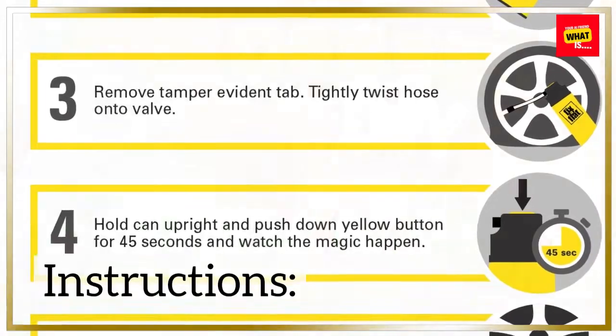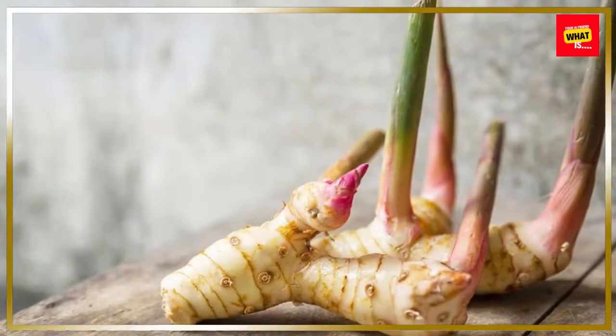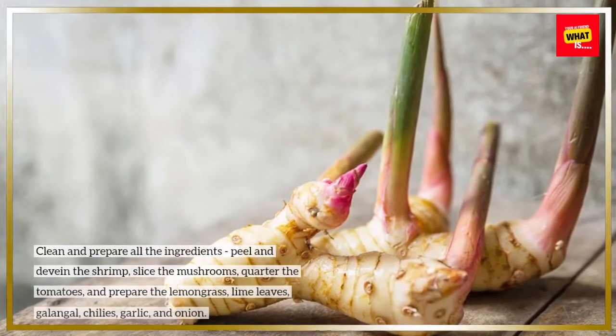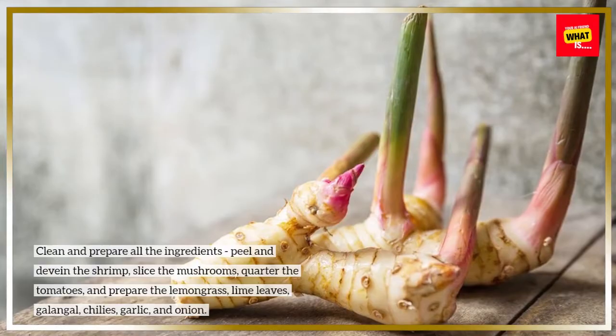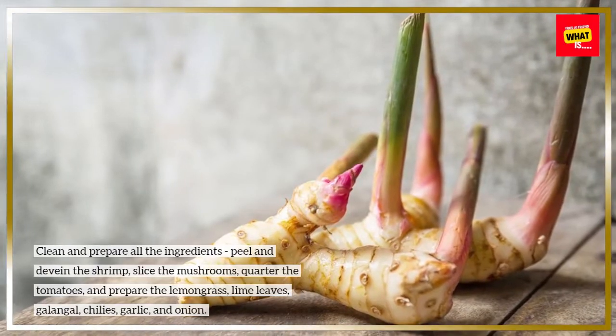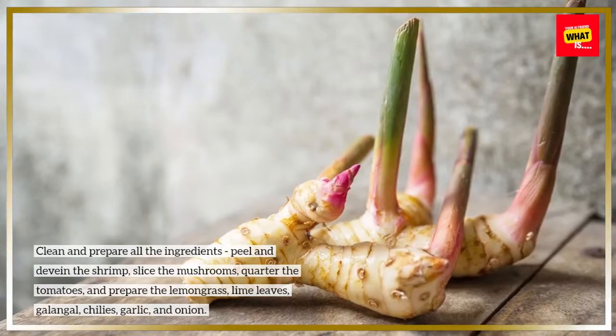Instructions. Step 1: Prepare ingredients. Clean and prepare all the ingredients. Peel and devein the shrimp, slice the mushrooms, quarter the tomatoes, and prepare the lemongrass, lime leaves, galangal, chilies, garlic, and onion.